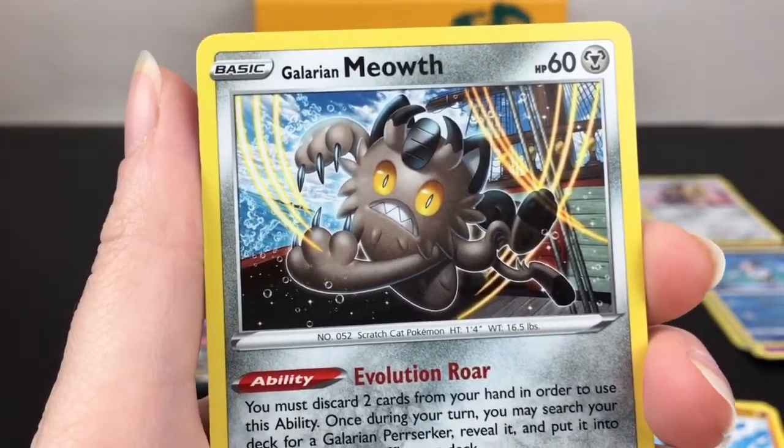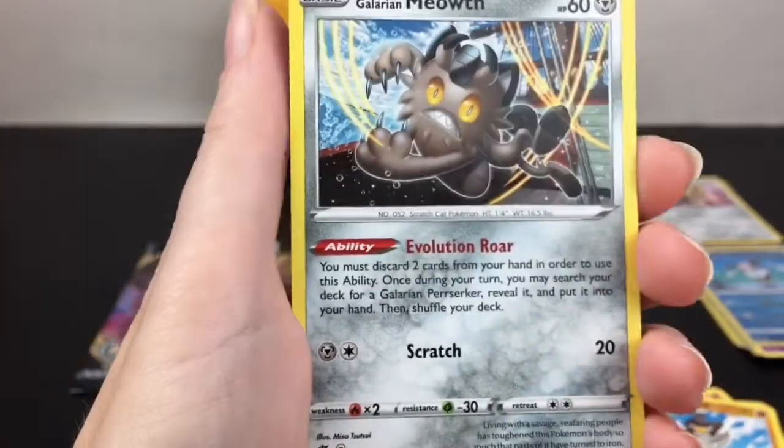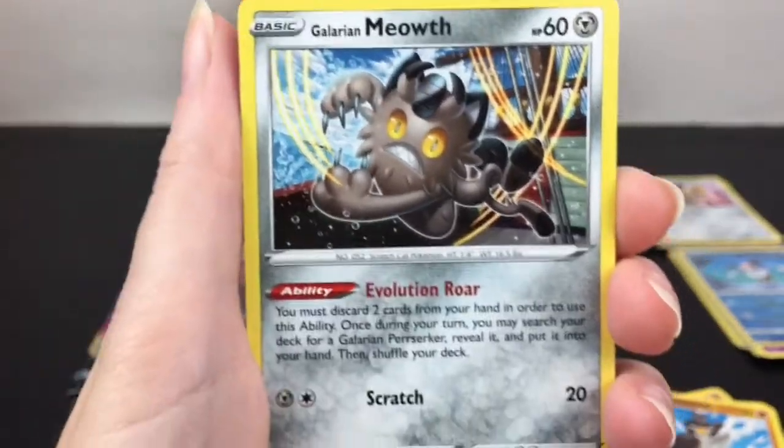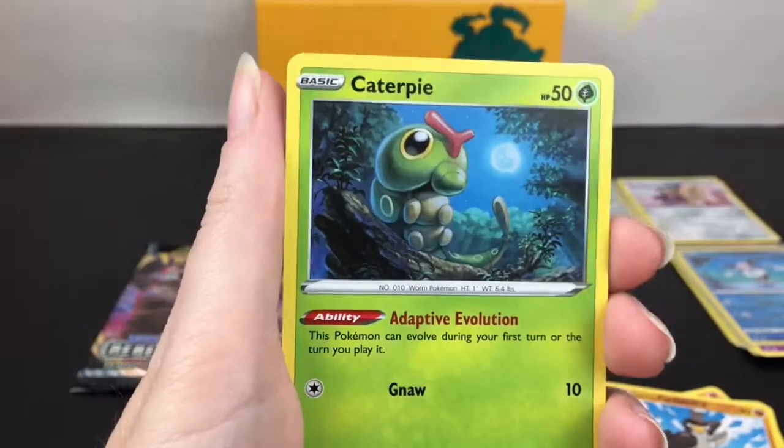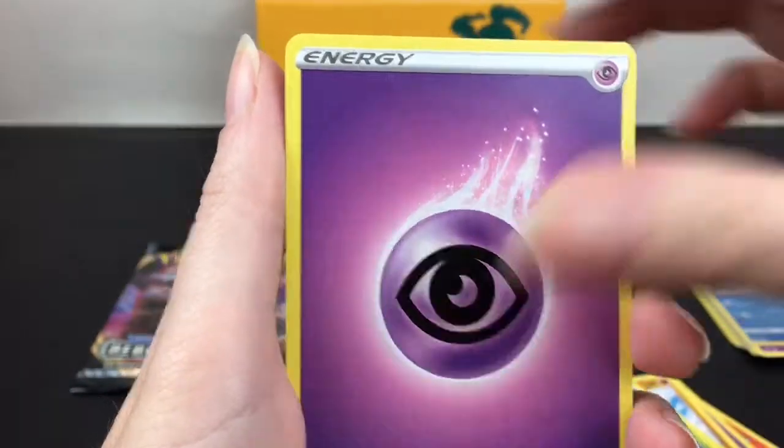Look at that artwork - way better than the Alolan Meowth, I like it. You guys will have to let me know - do you like Galarian Meowth? I do. And I like Perserker too, I think that's a cool artwork. We have Caterpie, cute. Psychic energy. Charcoal - that's cool, it's like a charcoal Pokemon with a monster face.